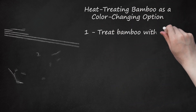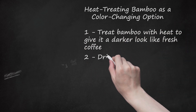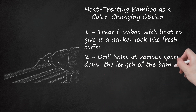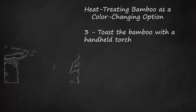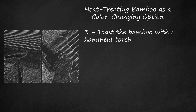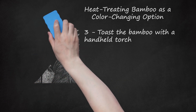Step 1: Treat bamboo with heat to give it a darker look like fresh coffee. Step 2: Drill holes at various spots down the length of the bamboo. Step 3: Toast the bamboo with a handheld torch. Gently move the torch back and forth down the length of the bamboo until the desired color is reached. Work in 6-inch sections and turn the bamboo as needed. Work all the way around before moving on. Finish with a wax paste to add shine to the bamboo and preserve it.